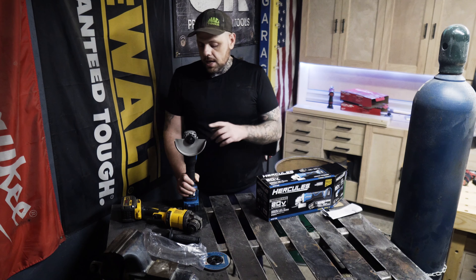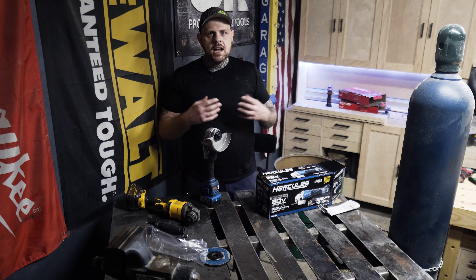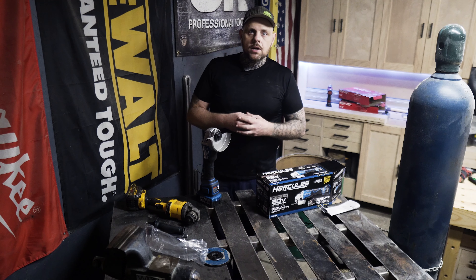A weird thing about the bower grinder was that when you turned it on it took forever to get up to speed, like an old school motor warming up. This Hercules is nothing like that — you turn it on and it's up to speed really fast, just like the DeWalt. The Hercules also has a brake like the DeWalt, but it runs for about a second before suddenly stopping, whereas the DeWalt stops almost immediately.